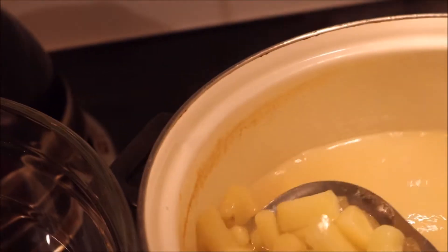Here I put three potatoes, dice them up, boil them for 15 minutes.